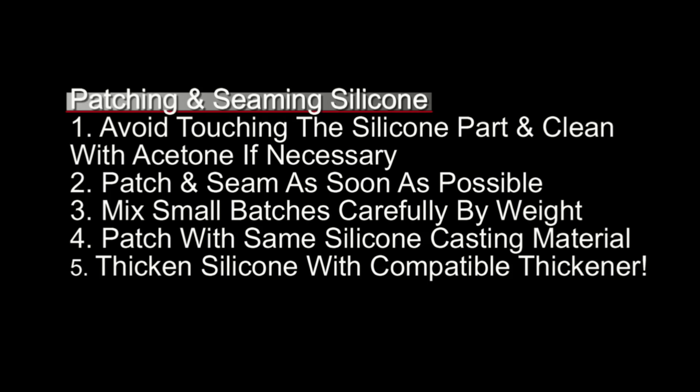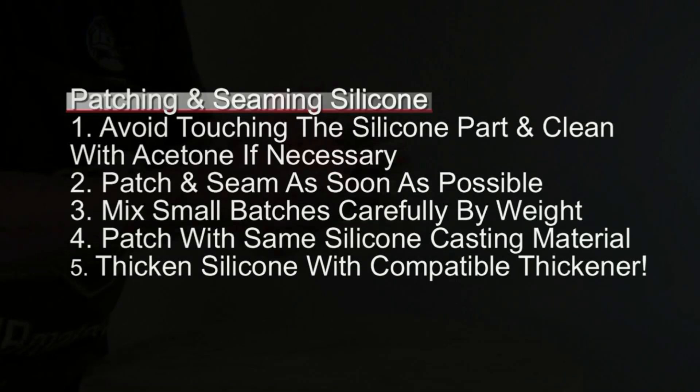Number five, you want to make sure you thicken your silicone with a compatible thickener or thixotropic additive. If you don't use a compatible thickening agent for your silicone it can result in low tear strength or cure inhibition.